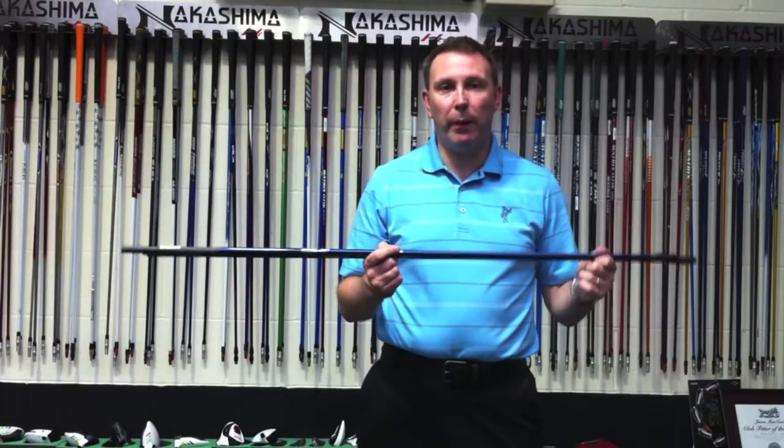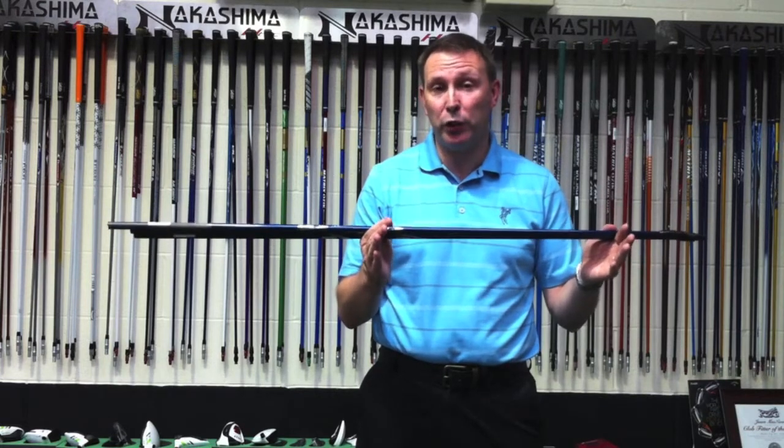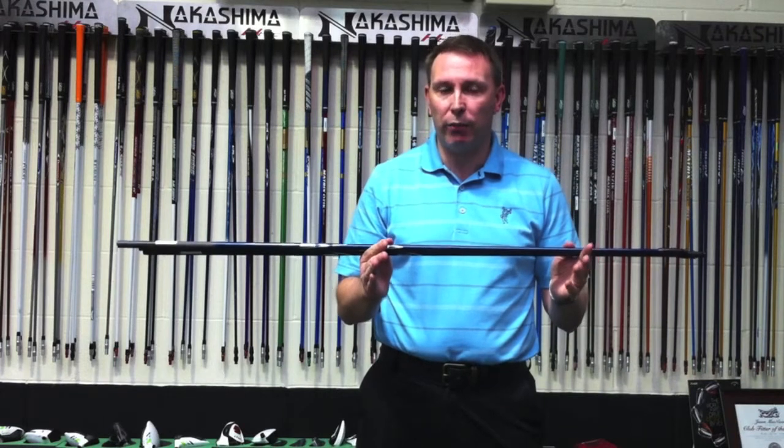Hi, it's Jason at Golf Principals here in Basingstoke, and today we're talking about the new Acura Dymatch 2.0 shaft. Very clever how they've done this, the guys at Acura.